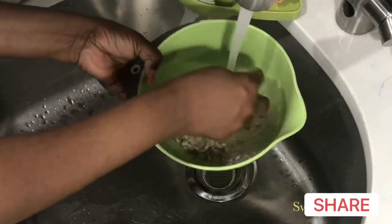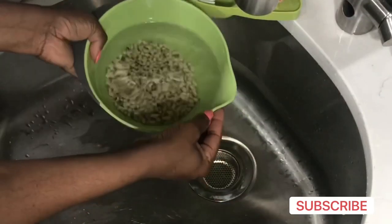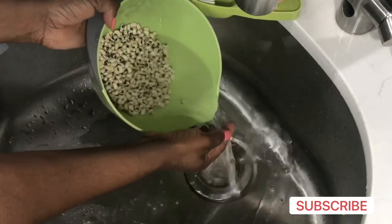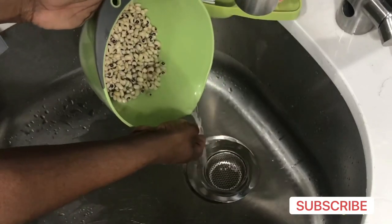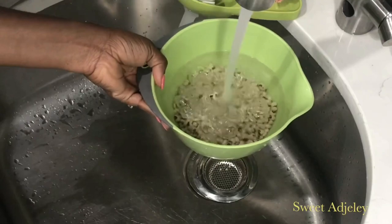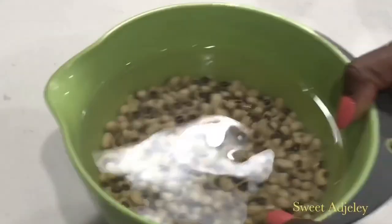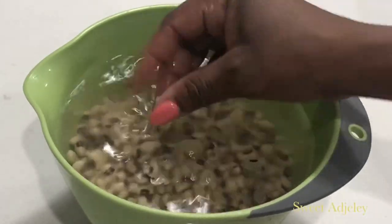The best part is that it is gluten free. Here I'm washing my black eye beans, which is what we use to make this, and then I'm going to go ahead and soak it overnight. If you don't have overnight, you can soak it for at least four hours, but I like to soak it, go to sleep, wake up in the morning and continue the process.